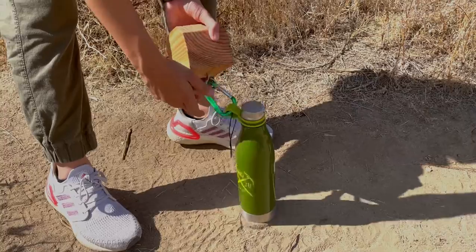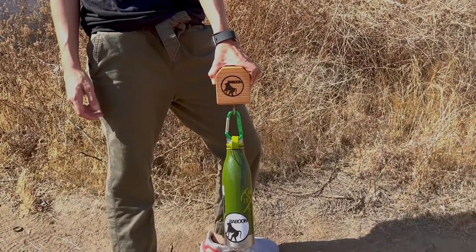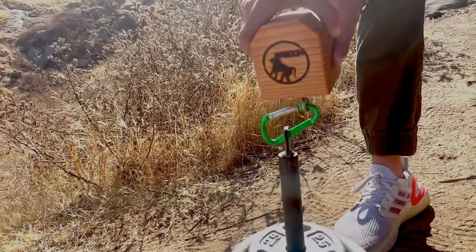Clipping it in is the easiest method to set up the Pinch Block. You can also clip it to a canteen or a set of weights if you have them. Just be careful as this method is prone to cross-loading. Just like sport climbing, the carabiner is at its weakest when cross-loaded.